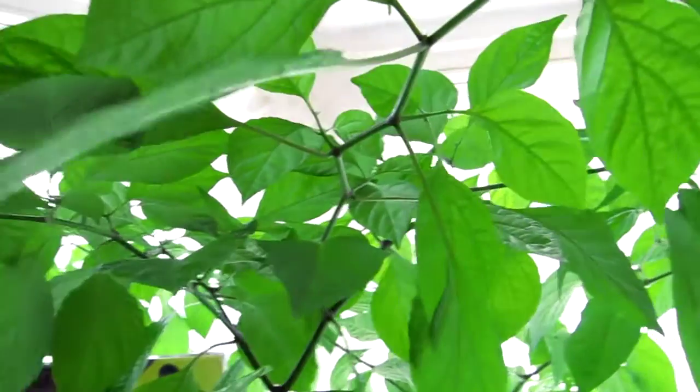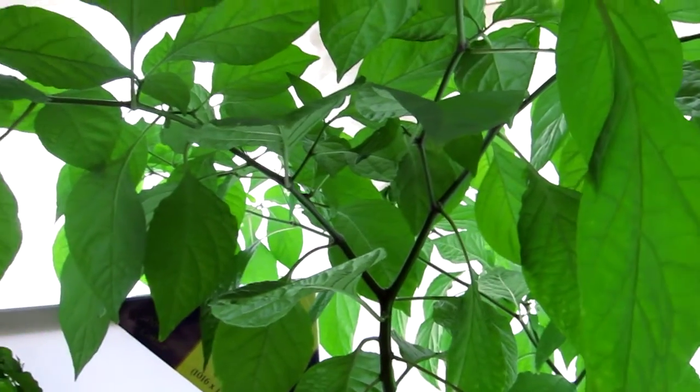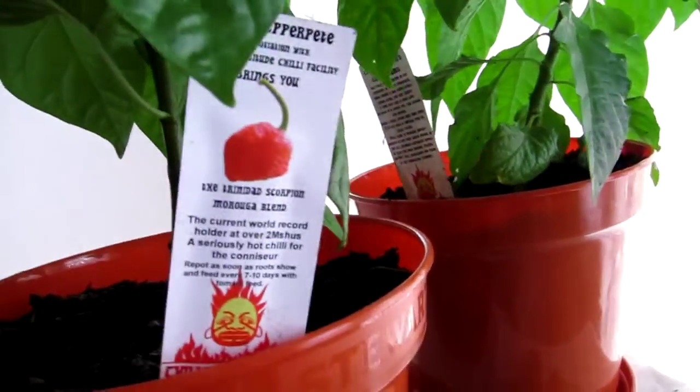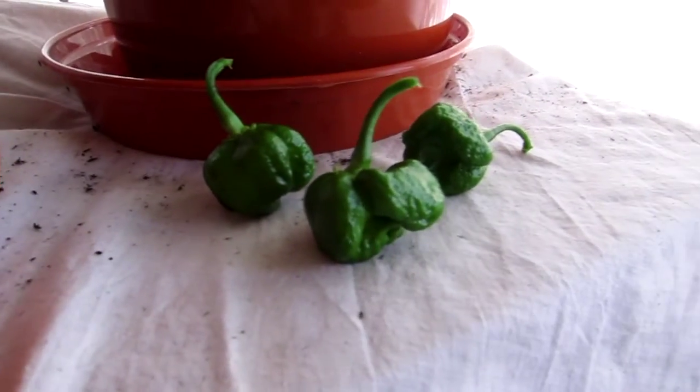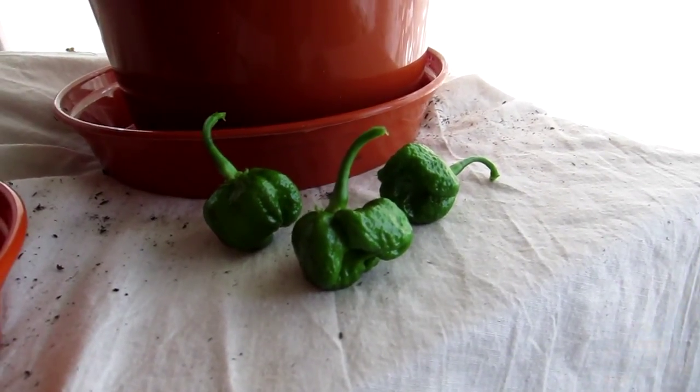And more chilies — do I really need more Trinidad Scorpion Moruga blends? So there they are, looking very green at the moment, but they will turn red. Gulp.